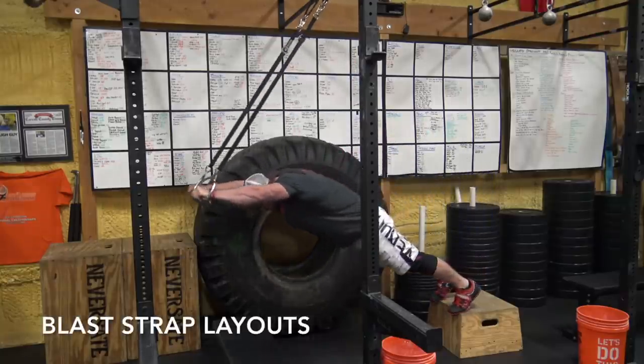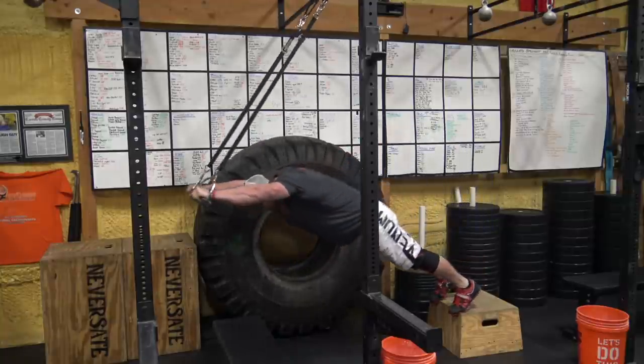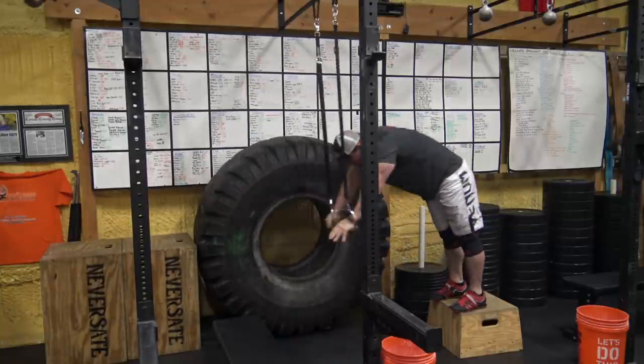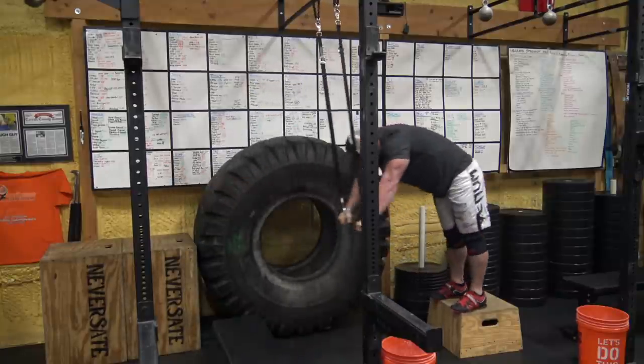In that same family of exercises, I also like the ring or blast strap layout. All you're going to do is stand on a box, grab ahold of the rings, and lay your body out, then suck it back in. These are actually harder for me personally than the ab wheel rollout, but they are an awesome tool — you should definitely use them.